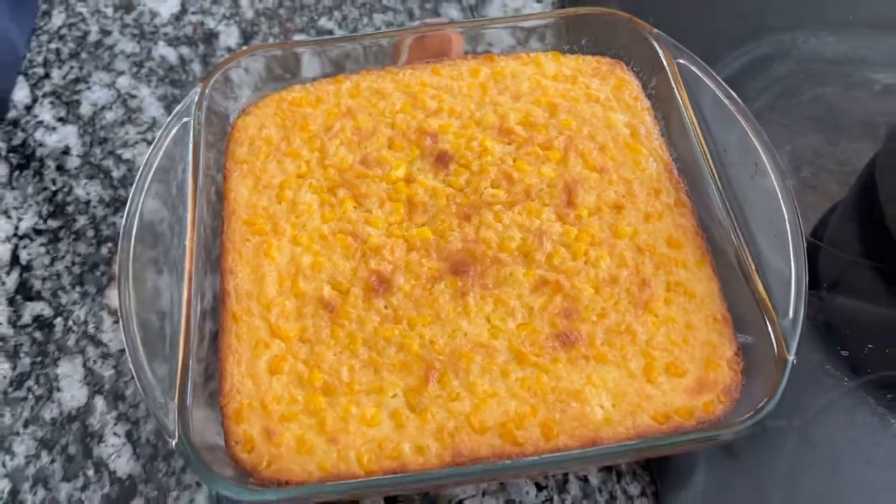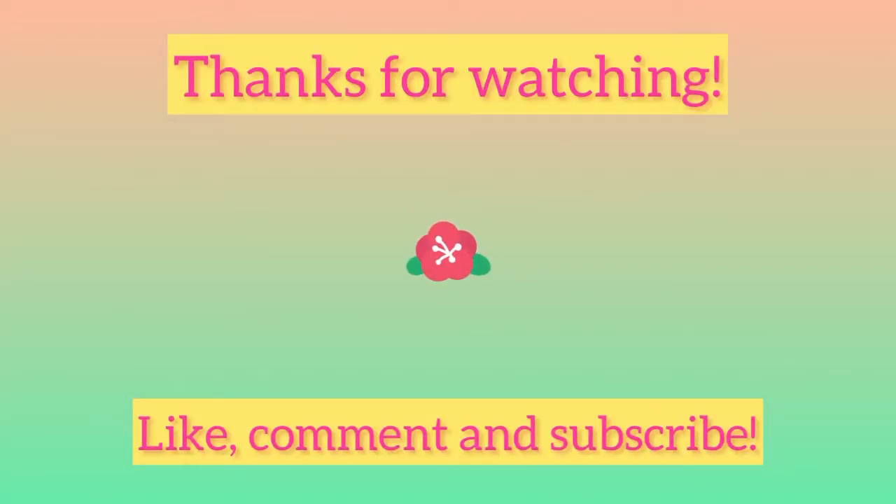If you enjoyed the video, give it a thumbs up — we appreciate it. Y'all be blessed. Bye.